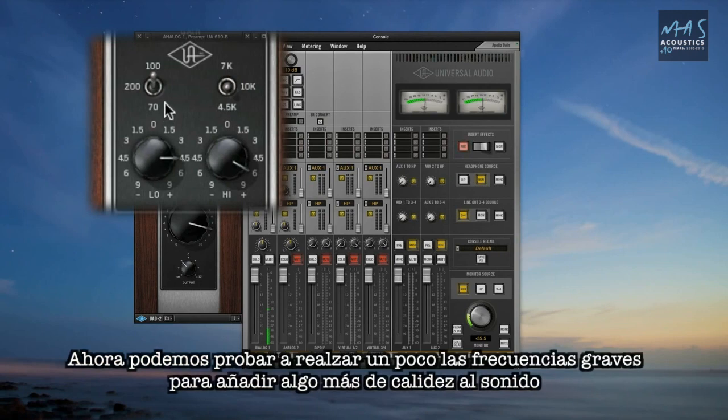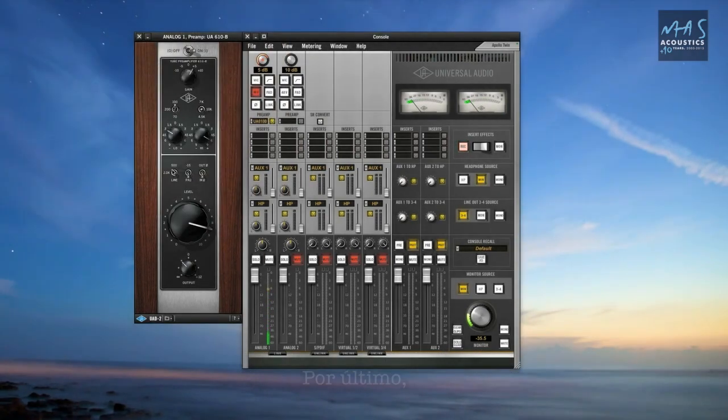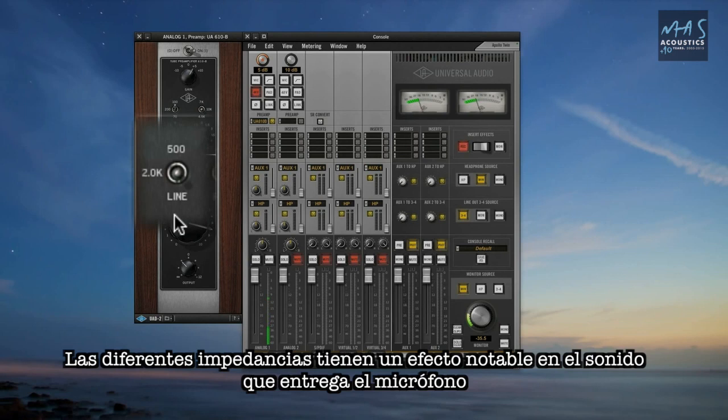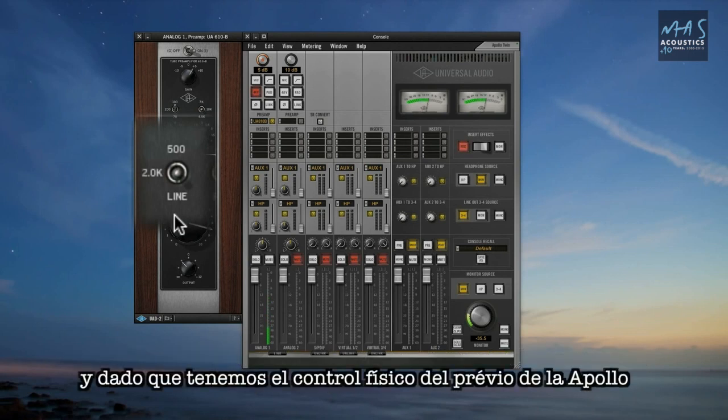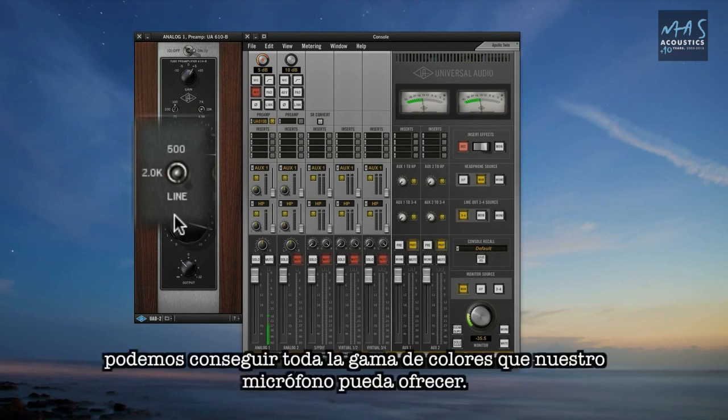Try boosting the low end and adding some warmth, or cutting the low end to clear out some mud. You can also use the impedance switch to affect the mic's frequency response. Different impedance loads have a dramatic impact on a mic's sound, and because Unison controls Apollo's physical mic preamps, you can get the full range of colors from your mics.